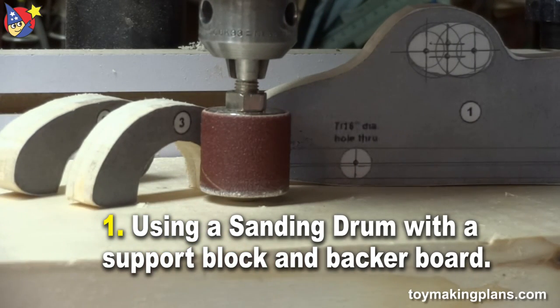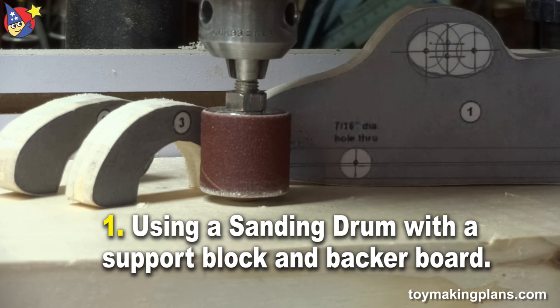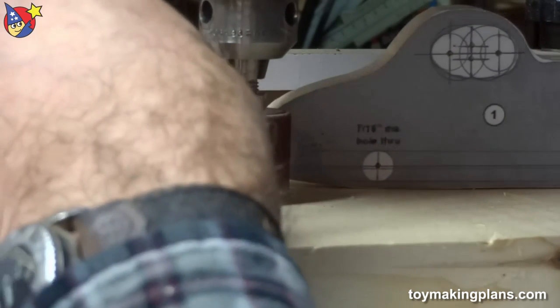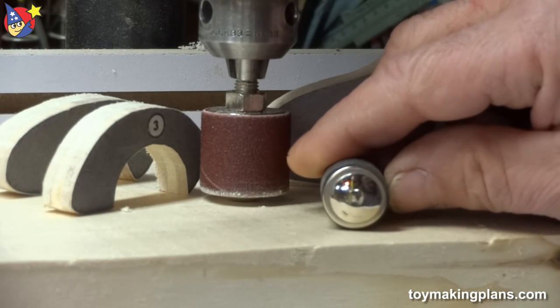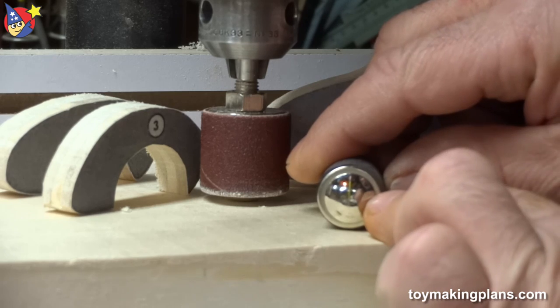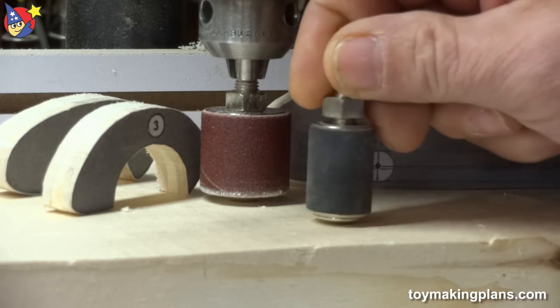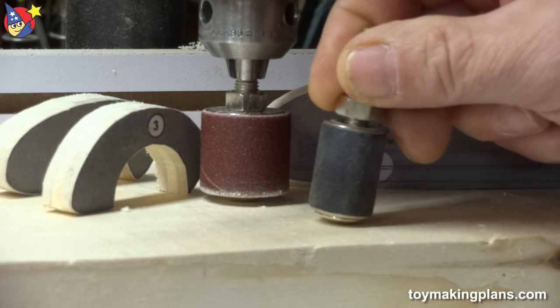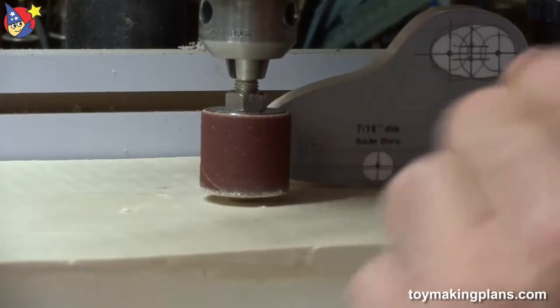I've installed a three-quarter by one inch sanding drum on a backer board and I'm ready to sand down my templates. The problem with the sanding drum is that it has a dimple on the bottom, and this dimple prevents me from going any lower than the actual top of the backer board. I'm going to show you what the results are by using it this way.